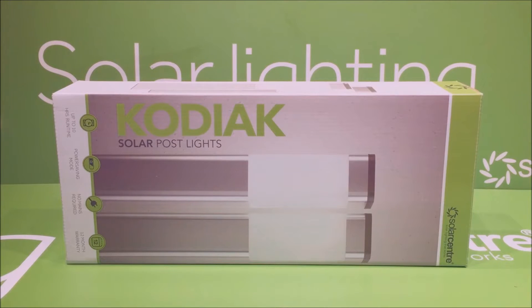Today we're going to have a little look at the Kodiak solar post lights. We'll have a look at what's in the box and how the lights work.